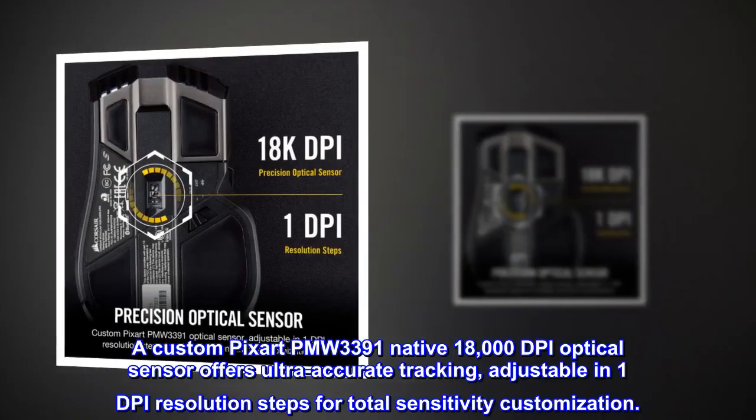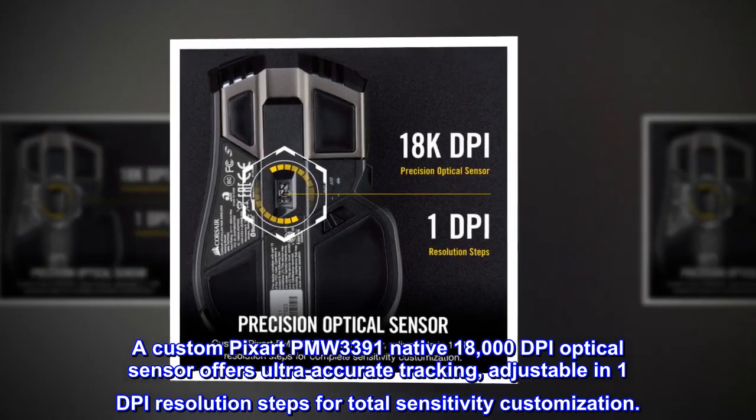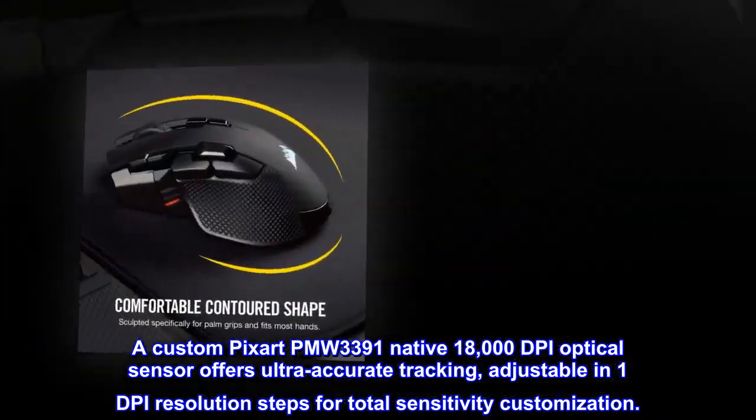A custom PixArt PMW3391 native 18,000 DPI optical sensor offers ultra-accurate tracking, adjustable in 1 DPI resolution steps for total sensitivity customization.